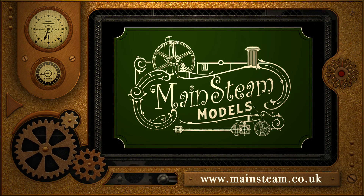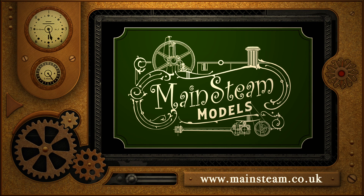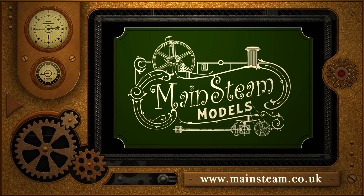Please take the time to visit my Mainsteam Models website. Click on the section that says video playlists, and by doing that you will find it very easy to find other videos that you may like to watch.